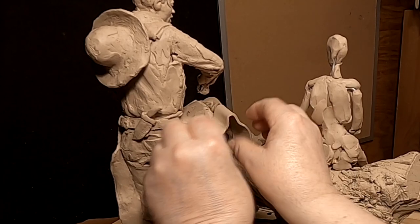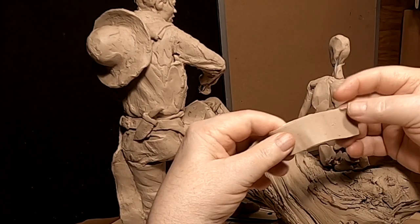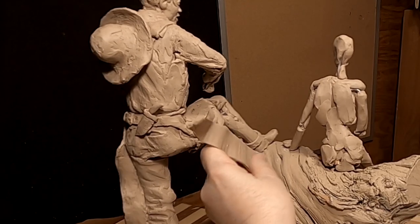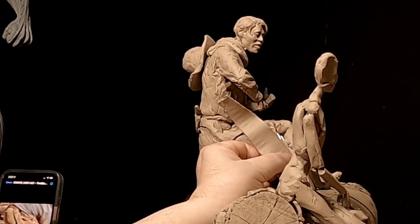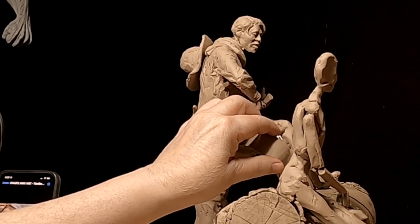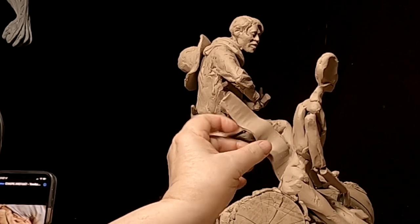This is going to be hard to show because my arms are going to be in the way, but I'll try to do the best I can. I don't have somebody on my team here who is videoing as I work, so I have to rely on just me.